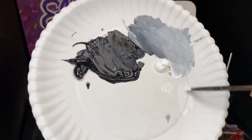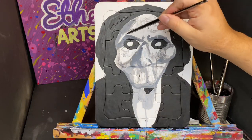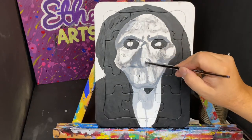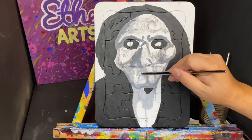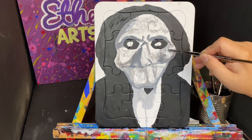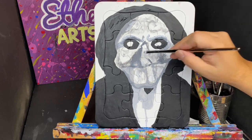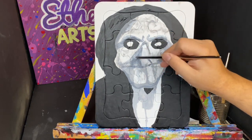Before that, I take some white once again with my number four brush to add some highlights to the different parts of the face. Here I use some of that white to soften some of the darker marks, to make them a little bit softer on the eyes, a little bit less harsh.